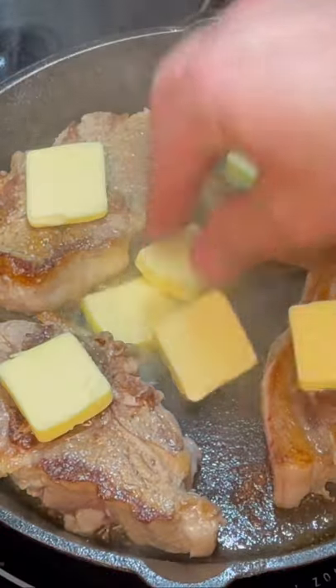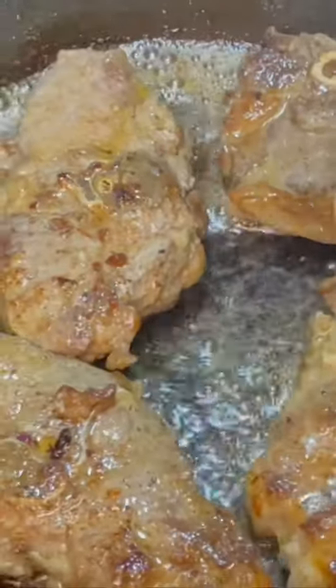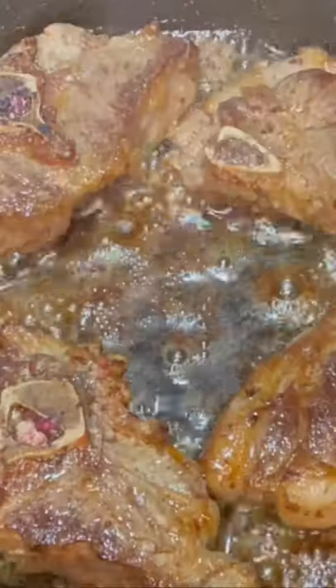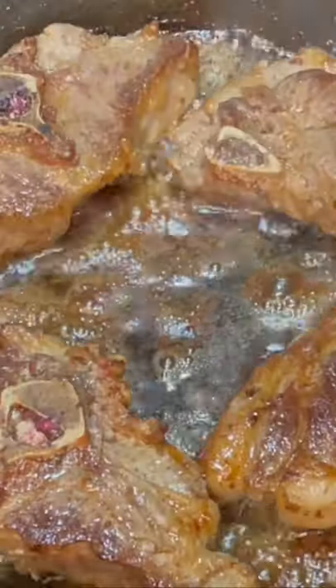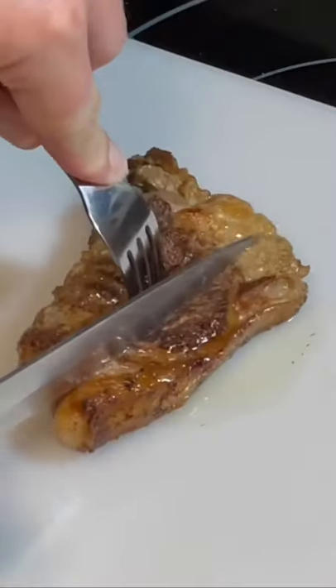Let's go ahead and add some butter in there. Bathe them in that butter — six minutes each side. Then go ahead and take it off and let it sit for a couple of minutes.